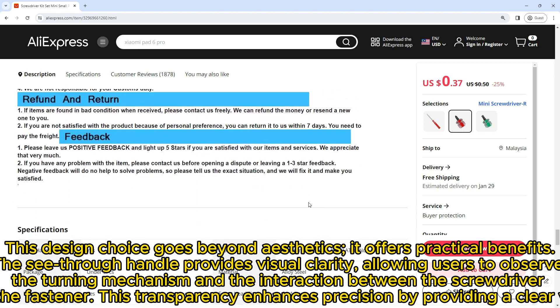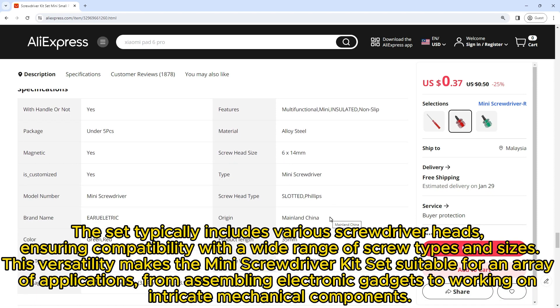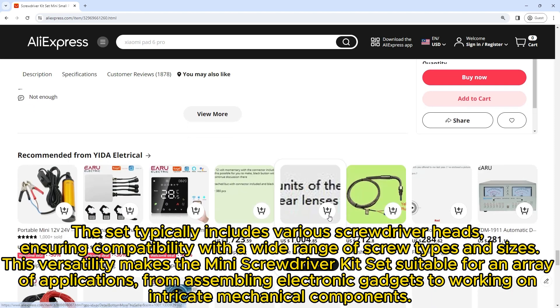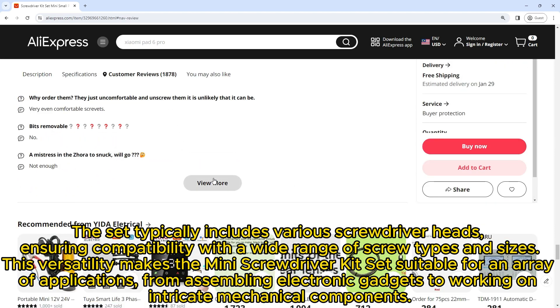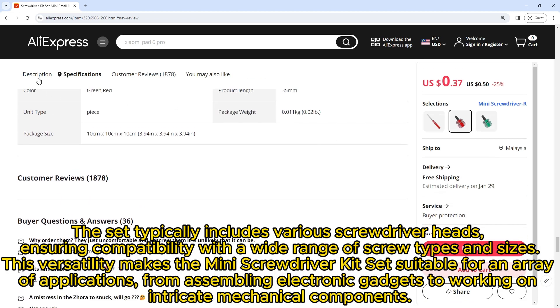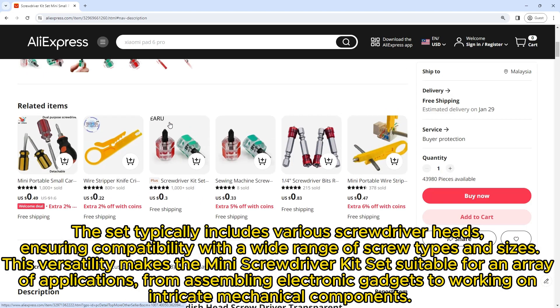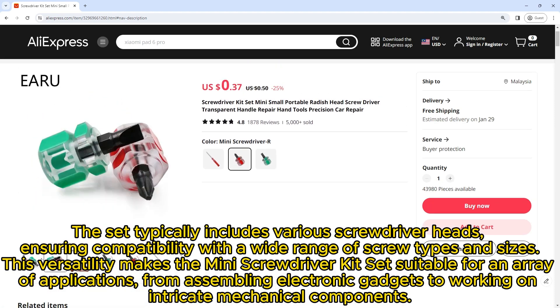This transparency enhances precision by providing a clear view. The set typically includes various screwdriver heads, ensuring compatibility with a wide range of screw types and sizes. This versatility makes the Mini Screwdriver Kit Set suitable for an array of applications, from assembling electronic gadgets to working on intricate mechanical components.